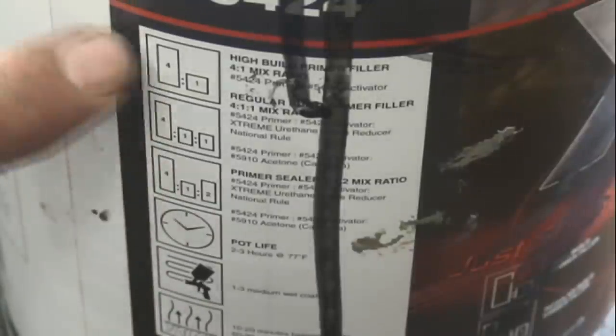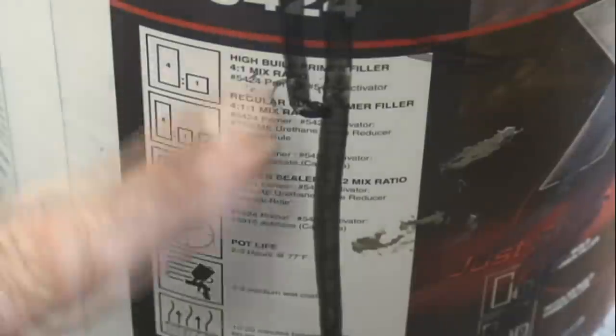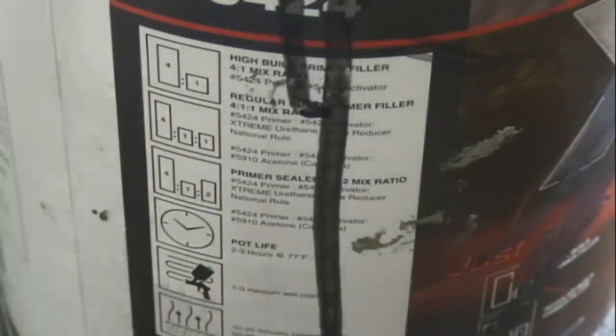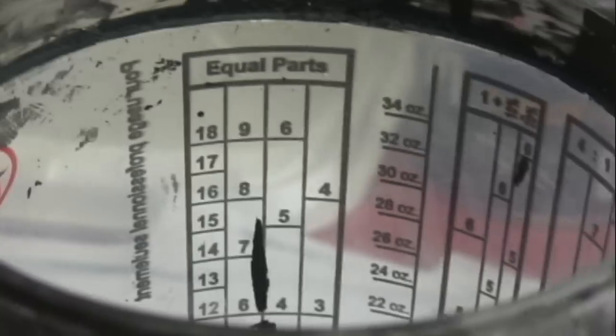Every one of the cans I've bought so far has some sort of a guide on it right here that tells you the mix ratios — 4 to 1, 4 to 1 to 1, 4 to 1 and 2 parts of that — an excellent, easy guide to follow. And that mix guide follows exactly what's on the inside of this mixing cup.